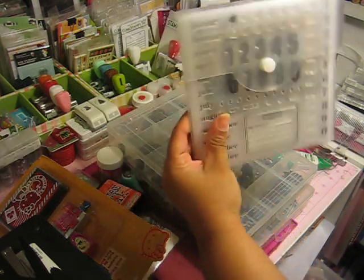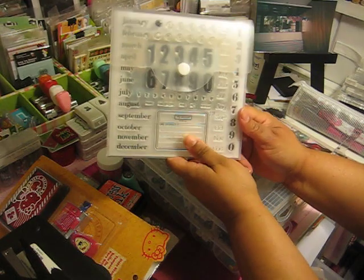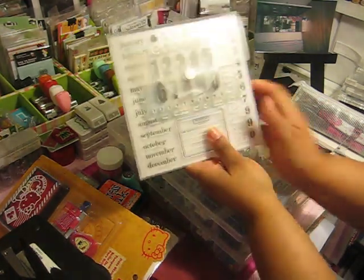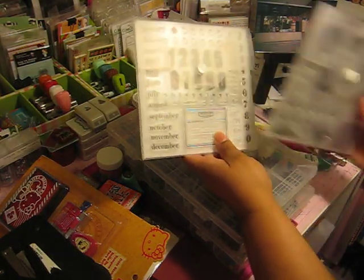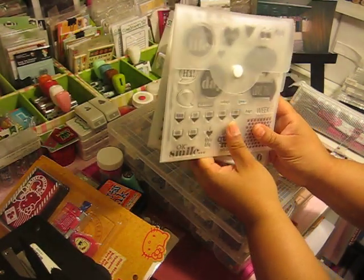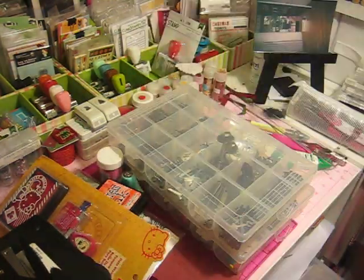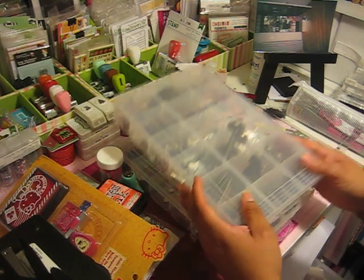My last stamp company that I purchased from is Close to My Heart. I like a lot of their stamps — they've been making many stamps for 2012 to go with Project Life, and they are sneaking up there as a favorite. So those are the stamp companies I love.